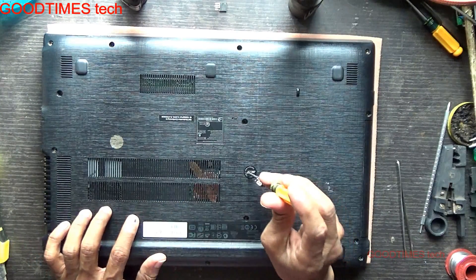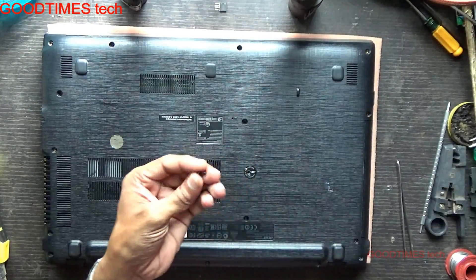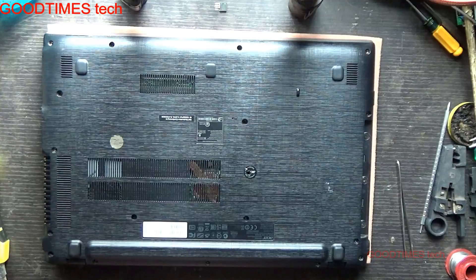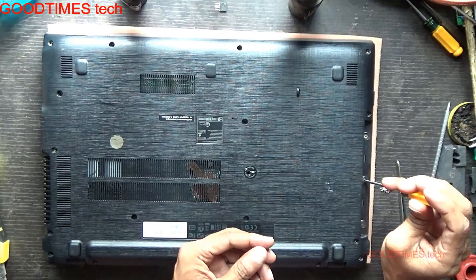After removing this screw, just slide out the DVD writer. There are also three screws under the DVD writer — remove these three screws.